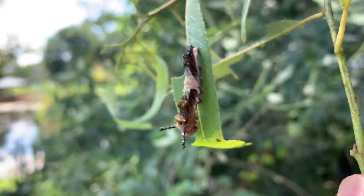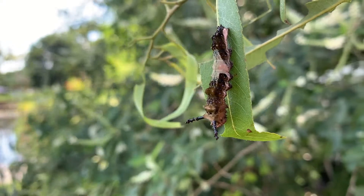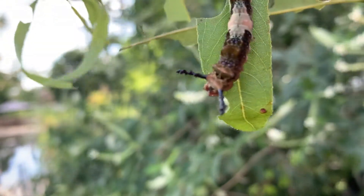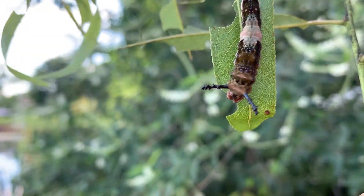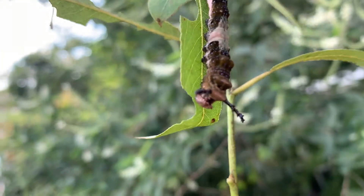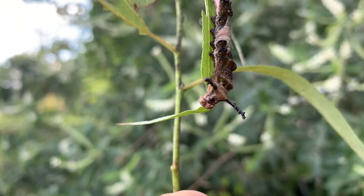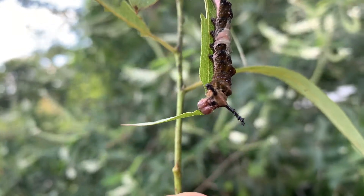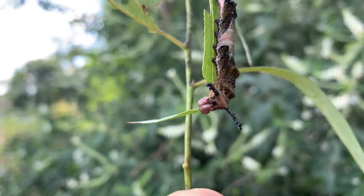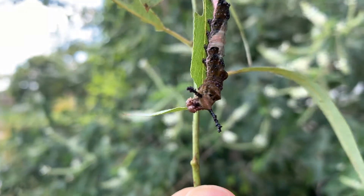We're showing you some great footage here of the red-spotted purple. Fact-check me, guys — if the scoli on the red-spotted purple are in fact more club-shaped instead of spiky, that's what I've heard. But if there's a different way to tell the viceroy and the red-spotted purple apart, please comment down below. Also, from what I understand, viceroys are more commonly found on willow.